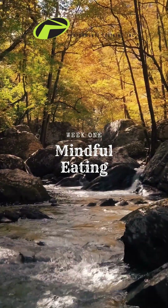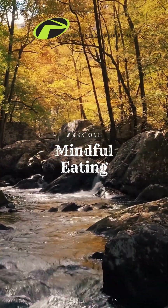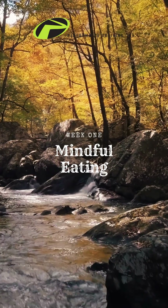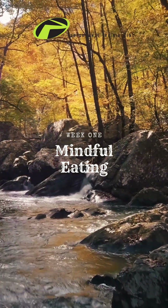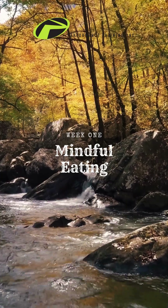Hello, and welcome to your 30-Day Mindful Eating Challenge. I am Chris Beck, a personal trainer, yoga instructor, and mindfulness coach here to help you as you begin your journey towards a healthier relationship with food.